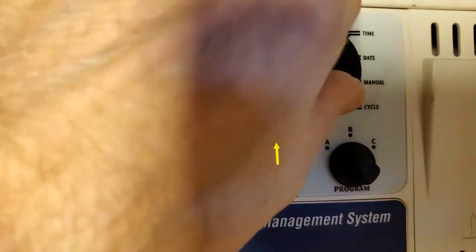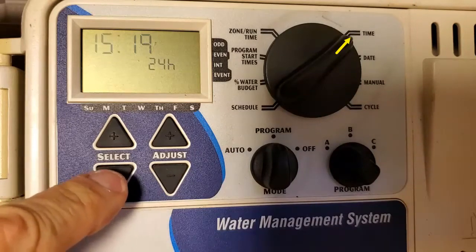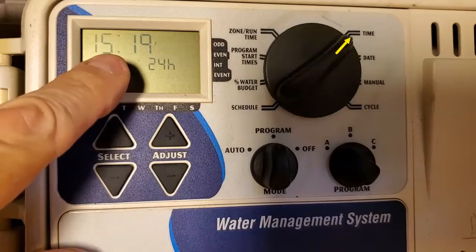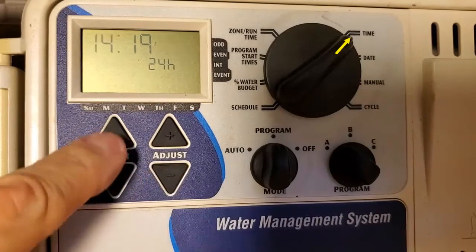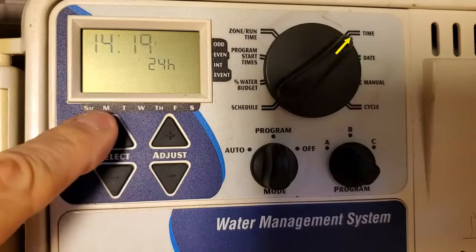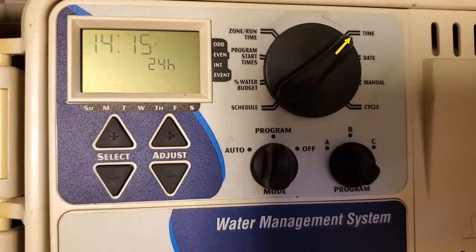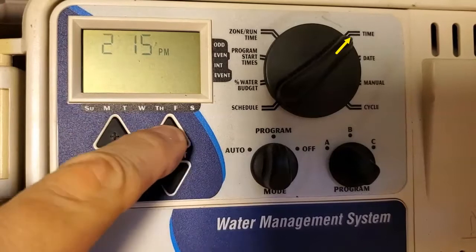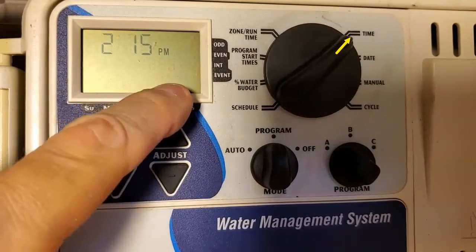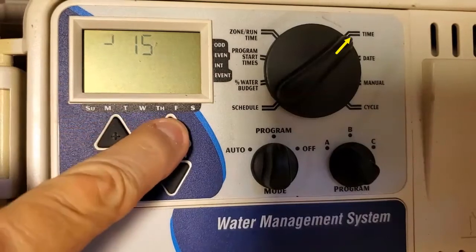And you want to go ahead and set the time. So right now I have it set to 24 hours. The time right now is 2:15. So the hours are blinking, so we're already selected, so we're going to adjust it to 14, and we're going to select the minutes now — it's actually 2:15. Once I hit select again, it's going to go over to 24 hours. So now you see I'm on a 12-hour clock, and it's AM or PM, but I like military time, so we're going to keep it as military.